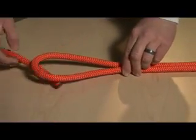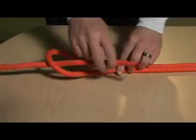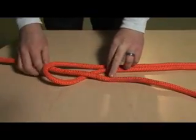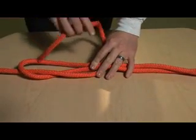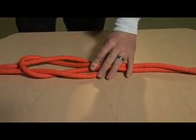To tie the becket bend, start off by making a bight in one of the ropes. Take the opposite rope and feed it through the bight, around both pieces of rope, and then back through the bight, tying a safety to ensure the knot is secure.